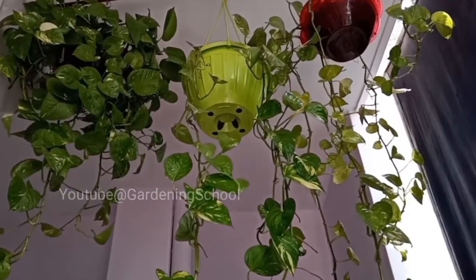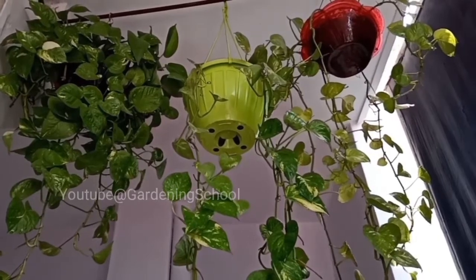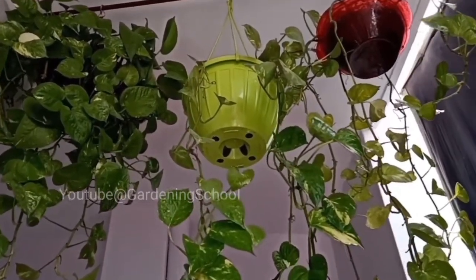Hello friends, welcome to the Gardening School YouTube channel. In today's video you will learn how you can make the pothos plant bushy in the hanging basket, with the help of a hairpin.